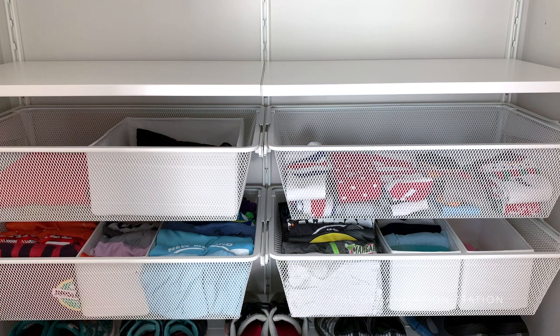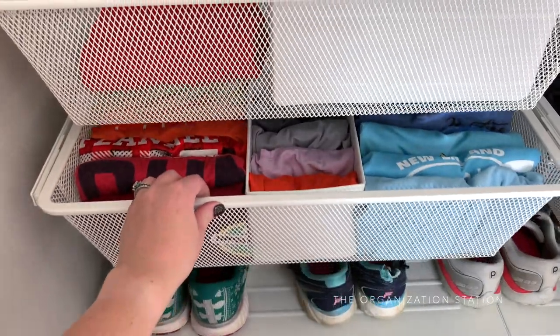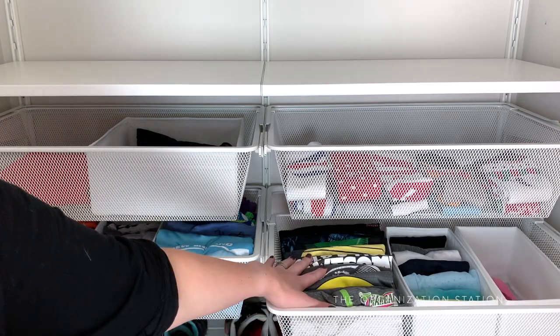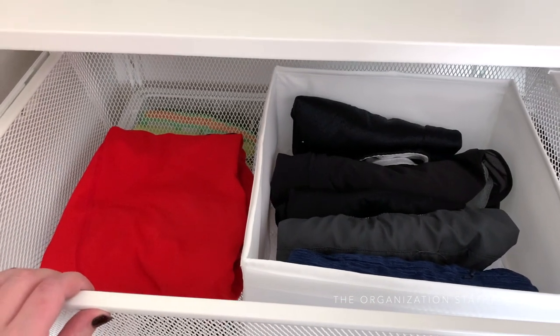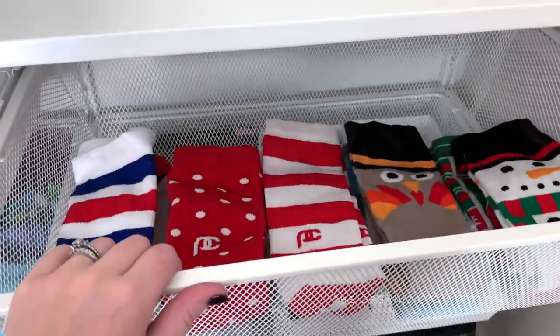Every time I run a race I usually end up with a new shirt — those are all kept in the bottom drawer. Tank tops are kept in the middle in a Skubb container. Next to that is a drawer filled with more running tees along with sports bras, running headpieces, and other miscellaneous running items. Leggings and shorts are kept in the top drawer, and the drawer next to it has my growing collection of compression socks.